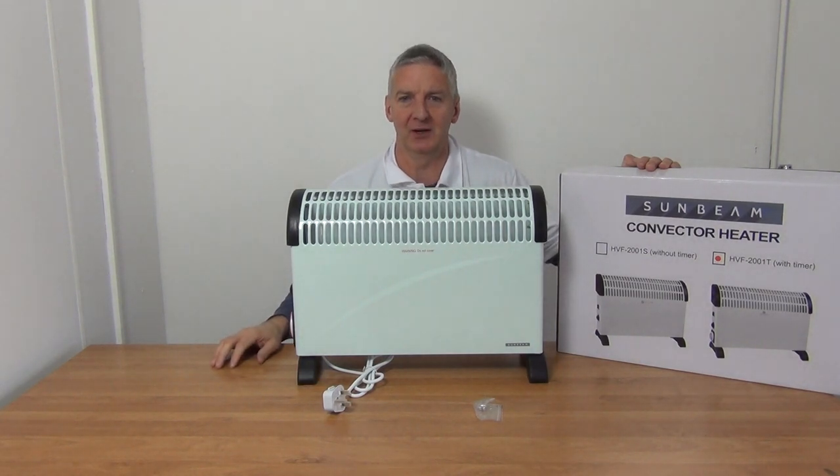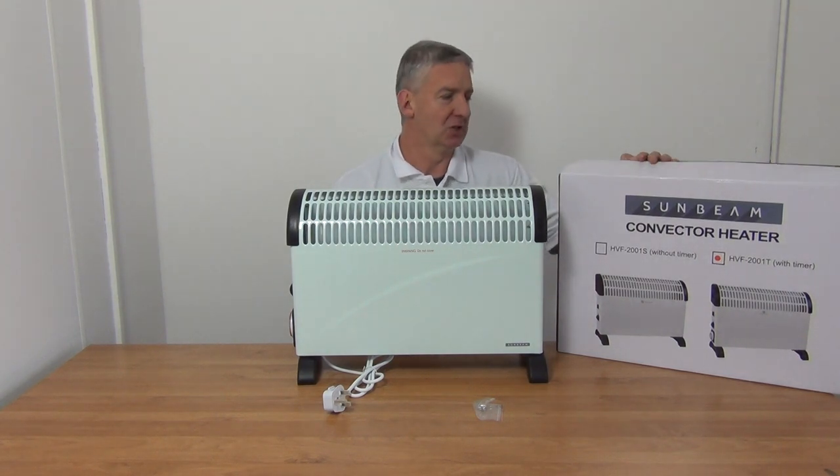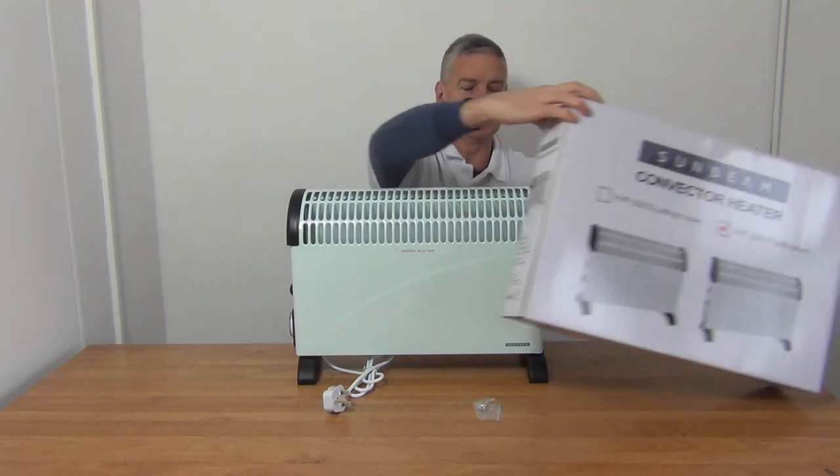I have in front of me a 2000 watt convection heater with a built-in timer, and it's available with free delivery directly from freetv.ie. It comes in this outer box which you'll see here.